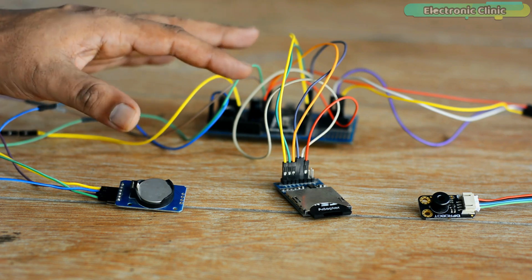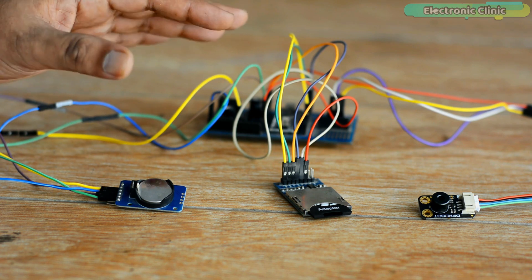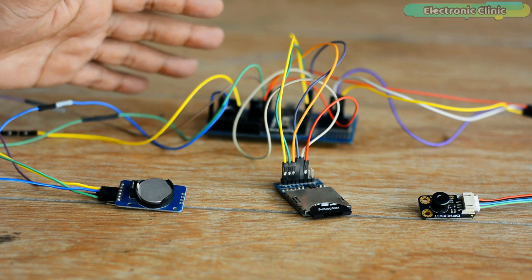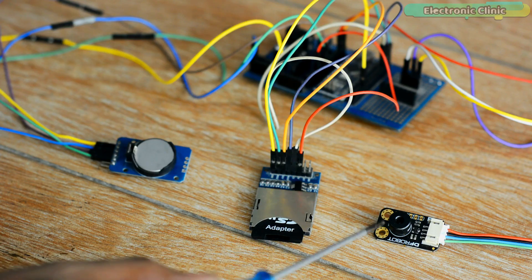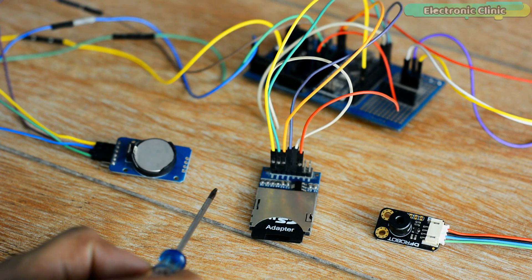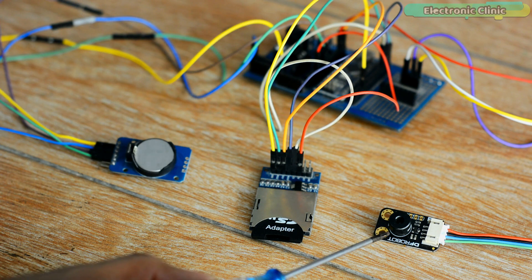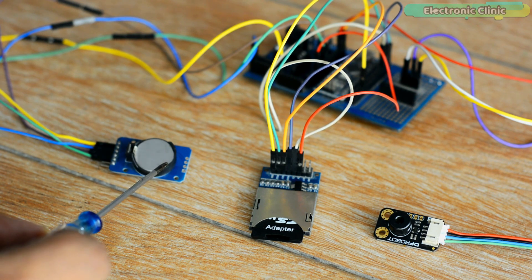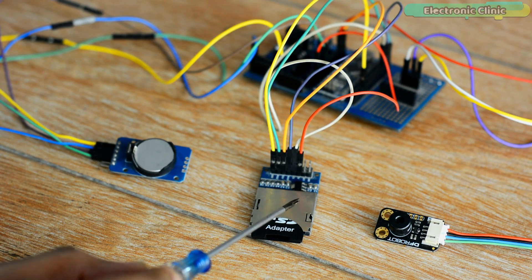Now I'm going to explain the working, then start the practical demonstration, and afterwards explain the circuit diagram, Arduino programming, how to open the recorded data in an Excel sheet, and how to display temperature data using graphs. The working is very simple: Arduino measures the temperature using the MLX90614 sensor, takes the date and time from the DS3231 real-time clock, and stores this data in the microSD card in CSV comma-separated values format.